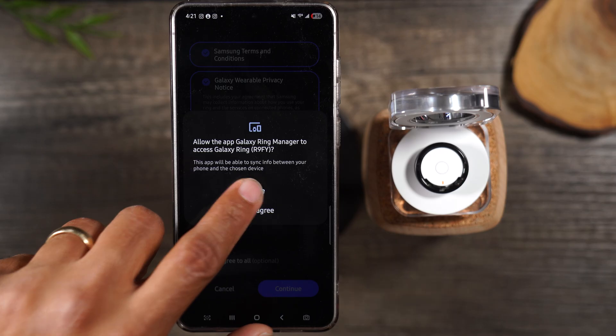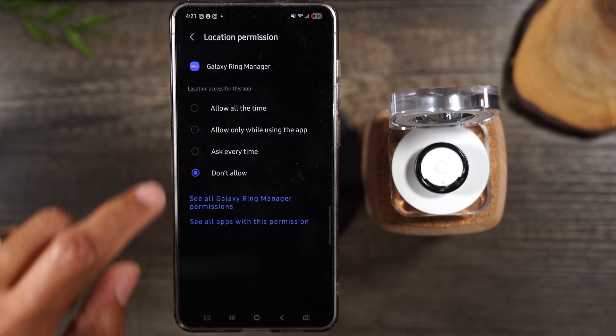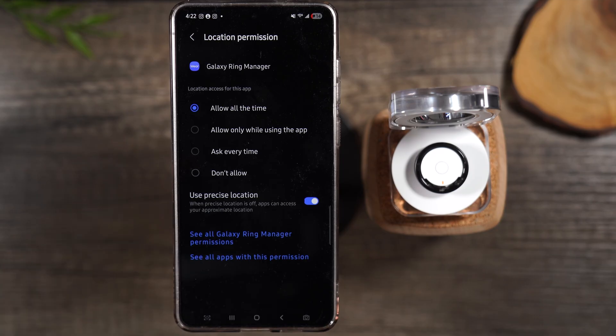Hit continue and agree. Next we go to settings and allow location all the time. What we're doing here is turning on the location feature because if your ring ever gets lost you'll be able to track where it is using the Wearable app. That's why you want to give it location permission — if you don't, and you ever lose the ring, there's no way to track it down.